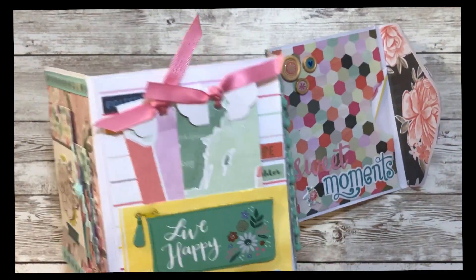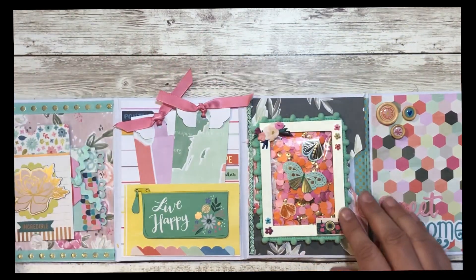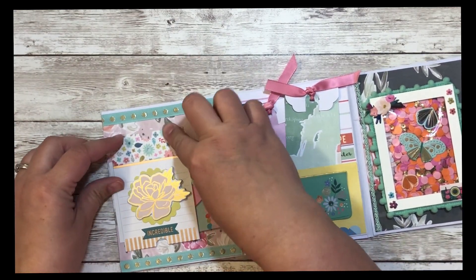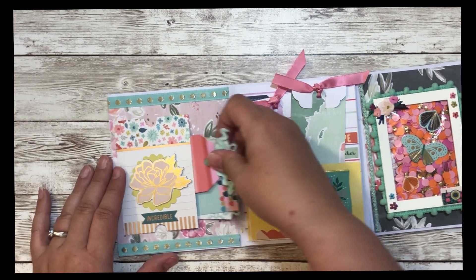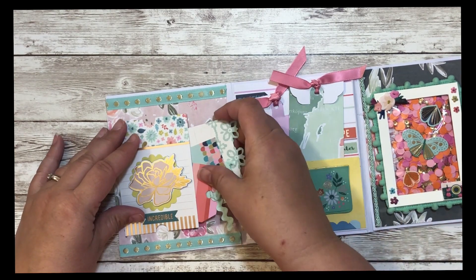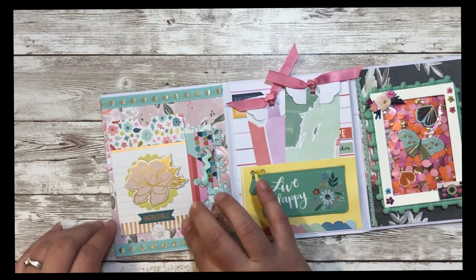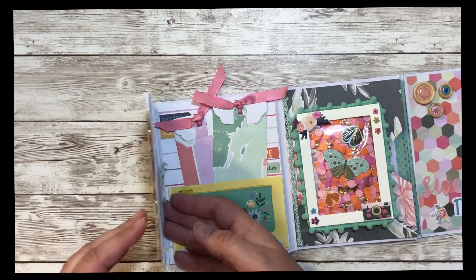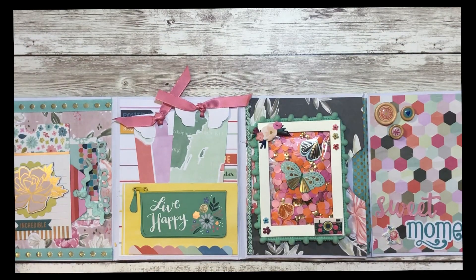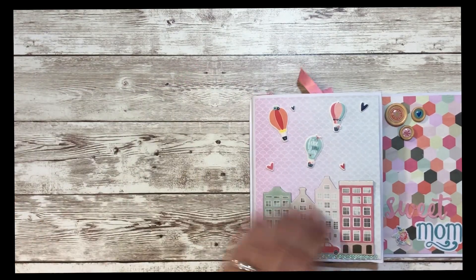This was a wood chip embellishment — I just loved it with the yellow behind it. Then I made a couple of simple tags and tucked those in. Over here I made a little tuck spot and added some tags and journaling spots right here on the side. It looks like I need a little tape — it's coming up a bit. So this is kind of the middle of the envelope flip book.